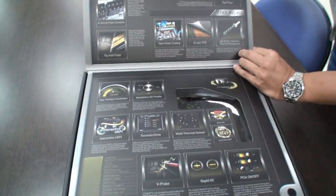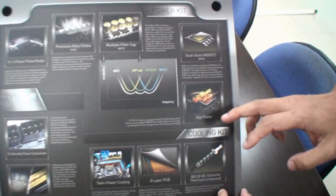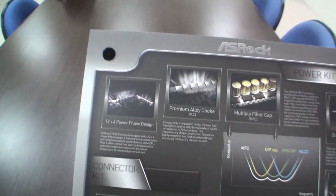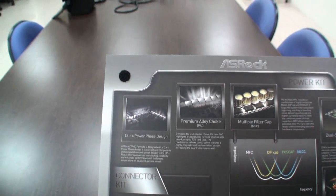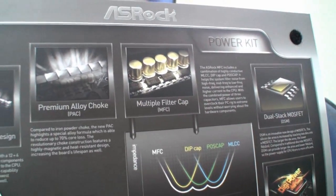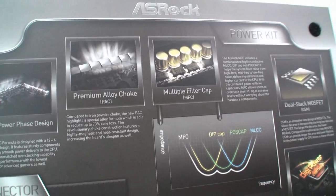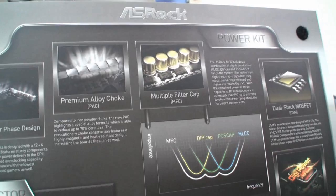You can see that here's the power kit — it includes five things. Starting from the digi-power, we're using the CHIO solution. The CHIO A328 solution is for a digital PWM. For the power phase, we have a 12+4 CPU power phase design, which provides very good and smooth CPU power. For the choke and capacitors and MOSFET, we're using great quality components. Like the PAC premium alloy choke — it's a new quality choke, and compared to the standard iron powder choke, it can reduce up to 70% core loss.